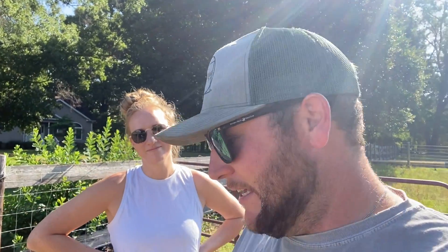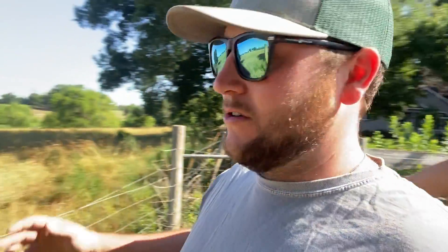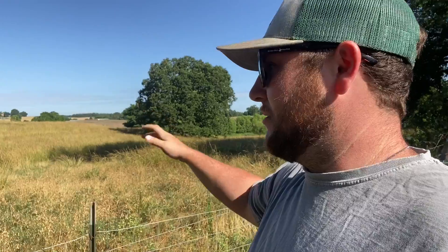Well, how about y'all? This is Daniel Nicholson with Nicholson Farms. We've got Maddie with me again today. Today we're going to finish up what we were doing in our last video by hanging a gate here on our property line next to our neighbor's property where we have permission to let the goats graze.